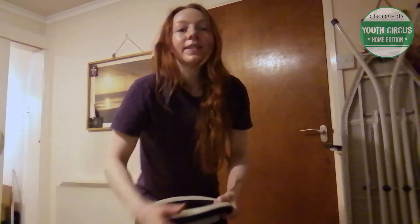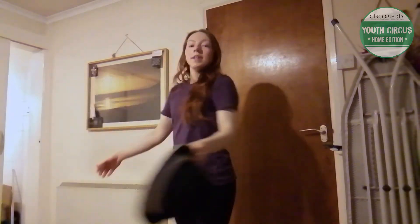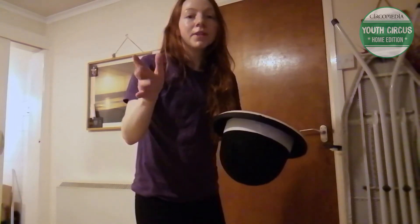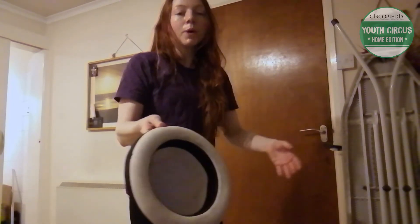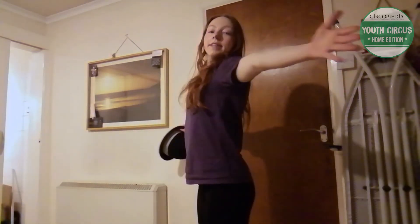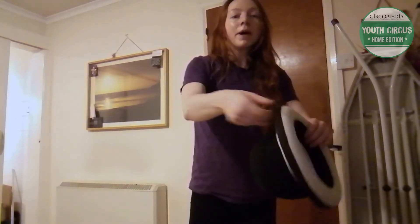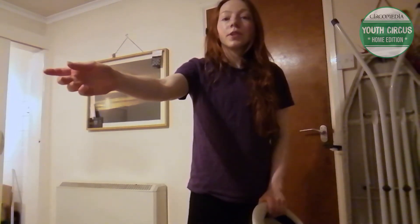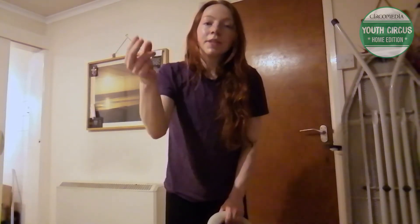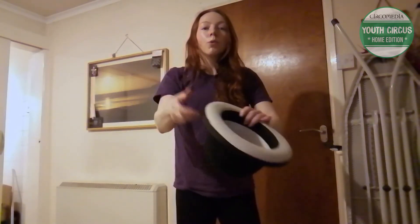The next trick we're going to do is a body roll. For the body roll with the juggling hat, I'm going to hold the hat upside down. I place my fingers inside the brim, and I want to have my arms out but a little bit curved in — not straight out, but curved in. When I flick the hat, I'm thinking about a flicking motion with my wrist, and also a motion like clicking or snapping your fingers, because that gives the hat the spin to get all the way around my body.